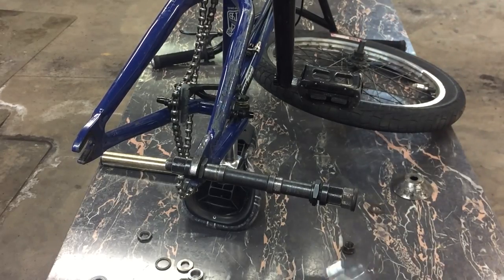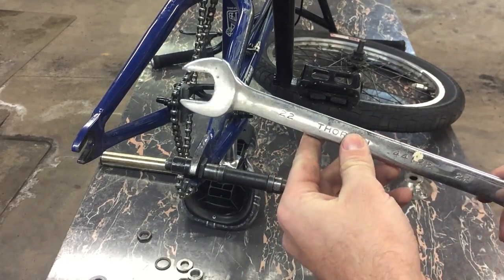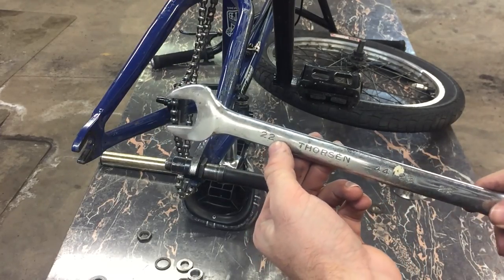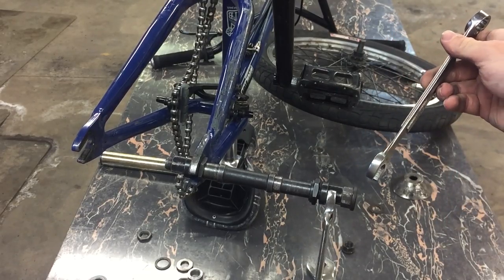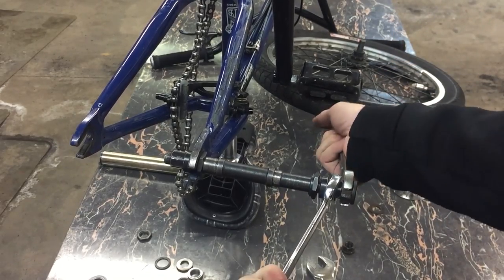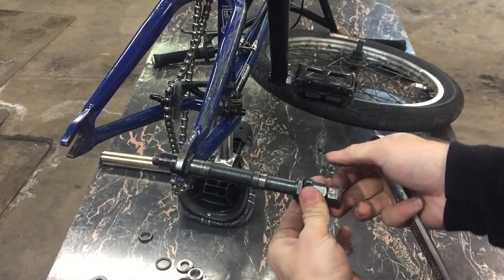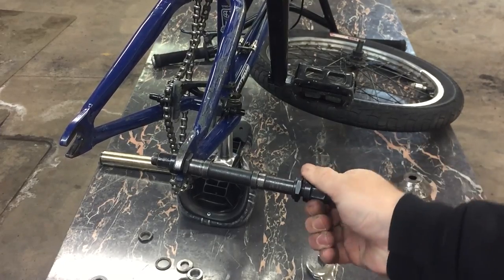Loosen up the jam nut if that's the thing you're having problems with. Another thing to note: jam nuts are usually 22 millimeters in size. Once you have that done, take your two wrenches, put them on the axle nuts, loosen them away from each other, and you should be able to take them both off if you need to, and fix whatever you need to fix, then reassemble your wheel.